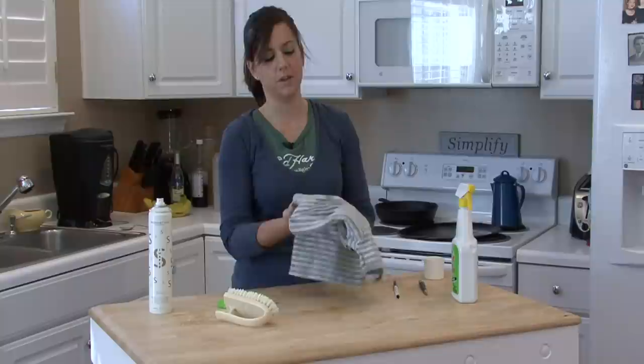Wash it and then dry it as usual. And when you get your clothes out of the dryer, the stain should be gone. I'm Rachel Eutuzas, and that is how you remove ballpoint ink marks.